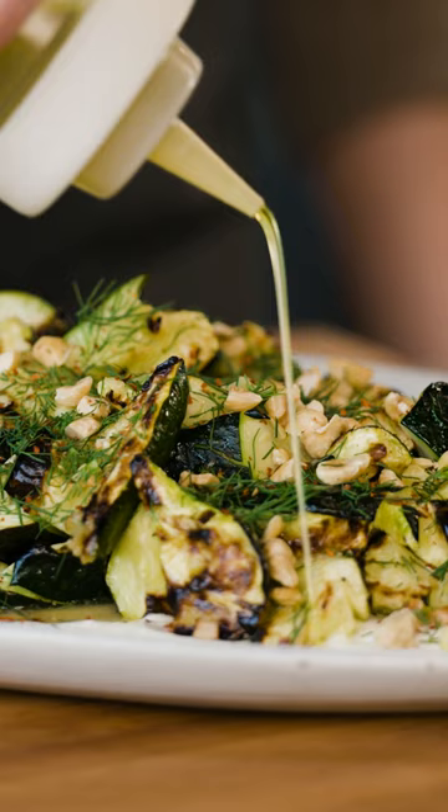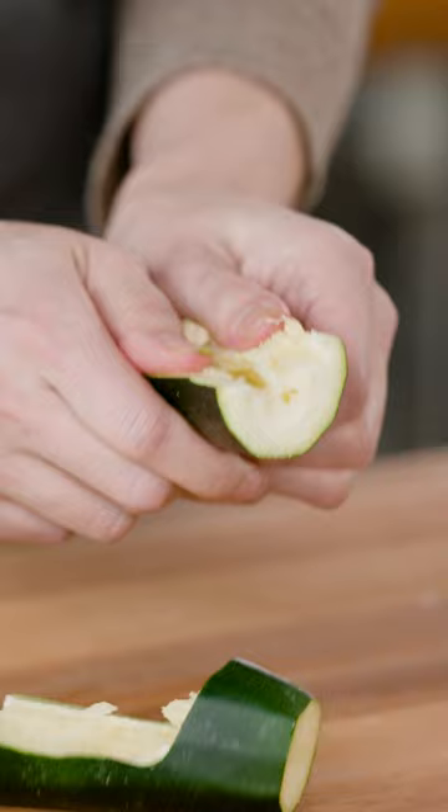I developed a recipe for broiled zucchini with garlicky yogurt, and in that recipe I was after a lot of different flavors and textures. There are two things I do to make sure that the zucchini doesn't cook up perfectly evenly. First, rather than slicing the zucchini, I smash it and break it into large, uneven pieces.